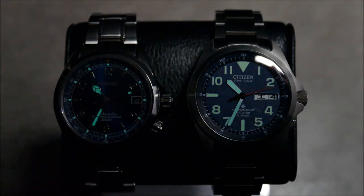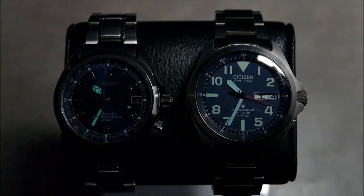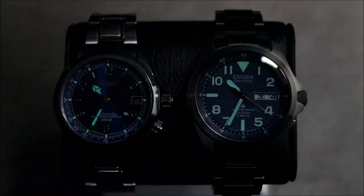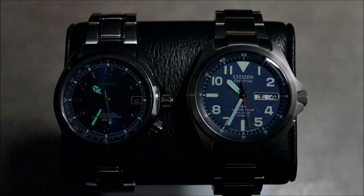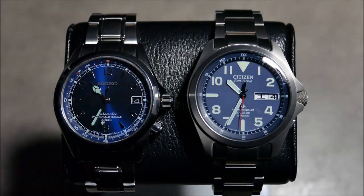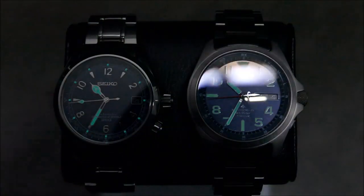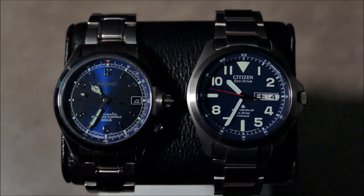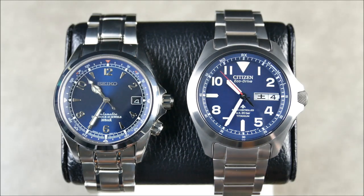That matte finish can really grab the light and spread it very evenly — going from a very dark to almost a faded blue, which is really cool. On the Seiko you get that vibrant stripe with contrast, bright highs and lows working together. Very cool, great-looking watches in mixed lighting conditions as well as standard lighting.